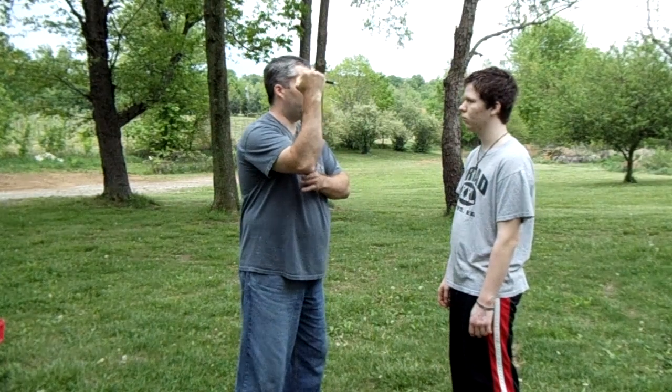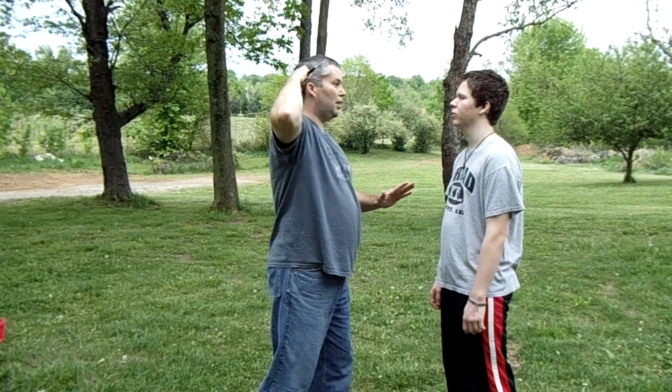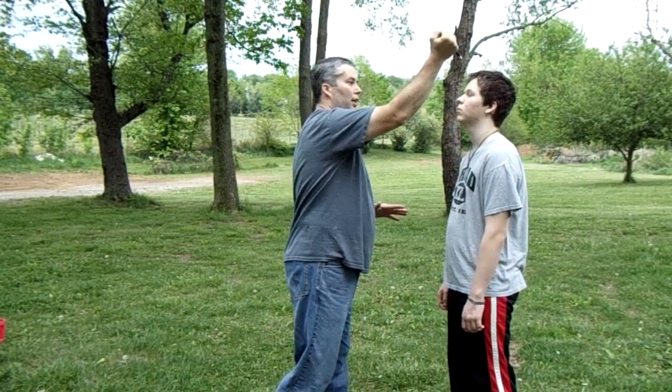If a guy flips it around and holds it in a reverse grip, what's he going to do when he comes in on you? High overhead. Chances are the guy's going to come down like so. Jordan's going to show you how to deal with that in a second.